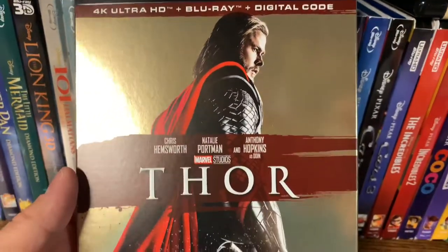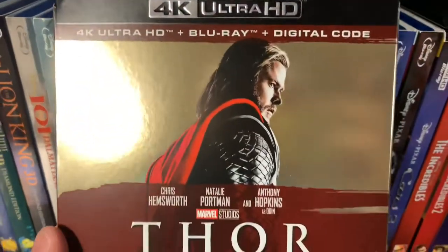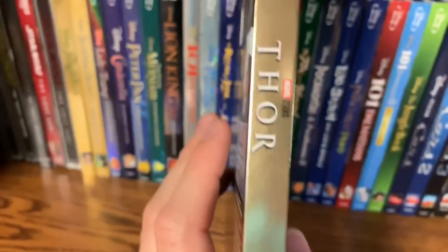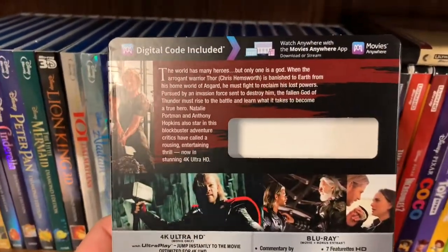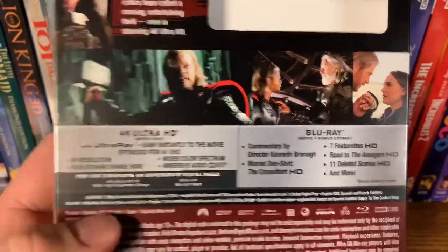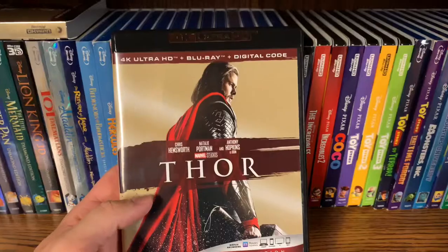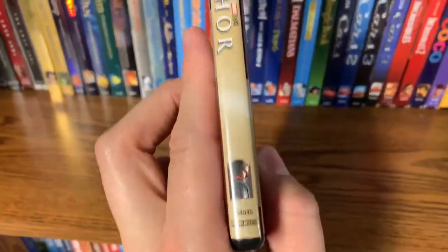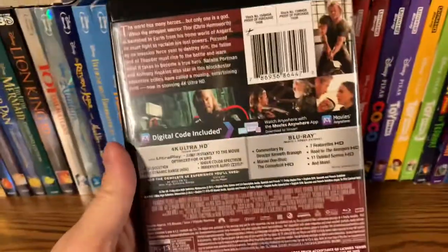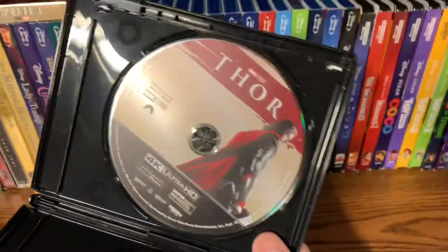I'm just really excited to own these in 4K — I cannot wait to check every single one of these out. Really cool. I really love these 10th anniversary slip covers, they're really nice. Here's the back — pause if you'd like to see the bonus extras. Take a look at the case here — same on the front, spine, and back. The 4K disc art is probably the same as the cover, and it is.